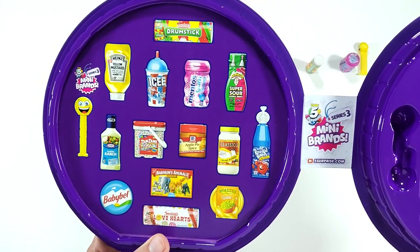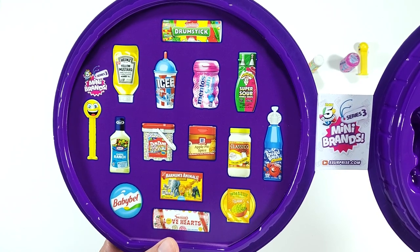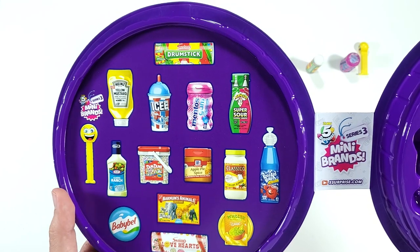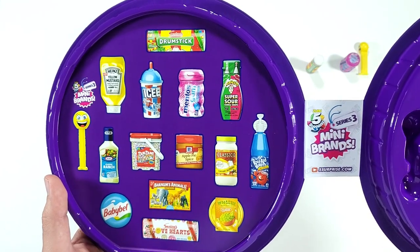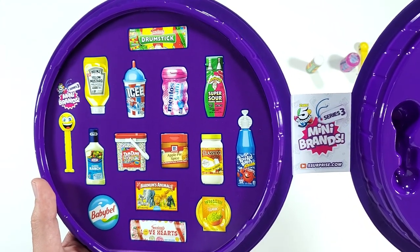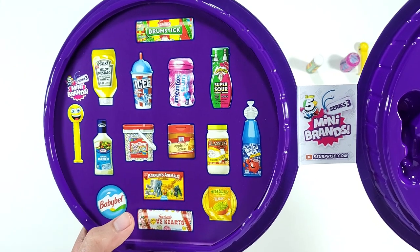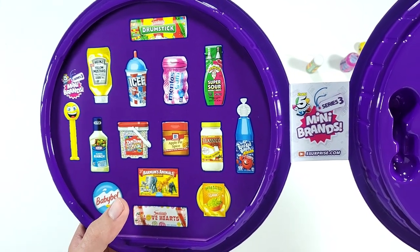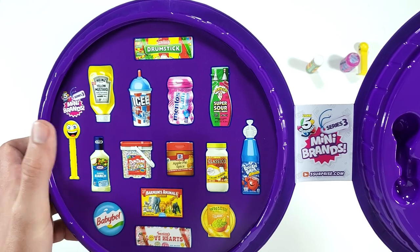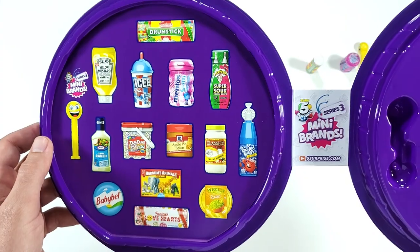Here's what you can add to your collector's case: the Heinz mustard, the Ice Warheads Super Sour, the Classic Ranch — which by the way is from Series 2 — Dum-Dums, Apple Pie Spice (also from Series 2), Classico Creamy Alfredo (also from Series 2), Cool It Burst, Baby Bel (same, from Series 2), Animal Crackers, Love Hearts, and Holy Guacamole. So out of all of these, six of them you might already have because they're from Series 2.